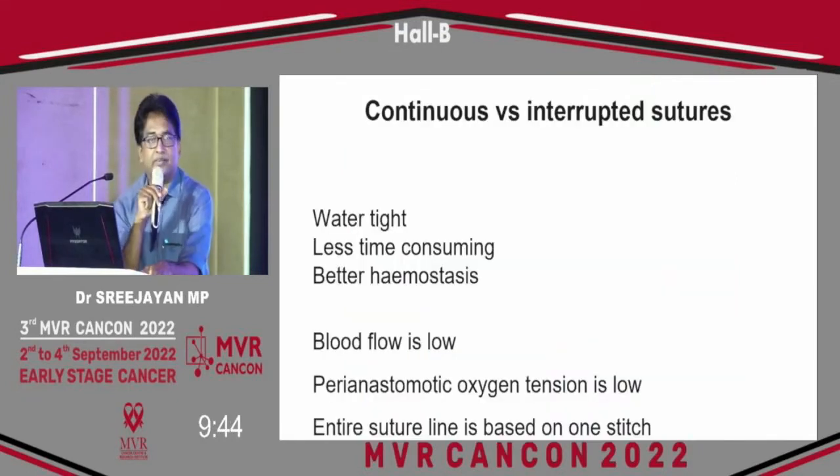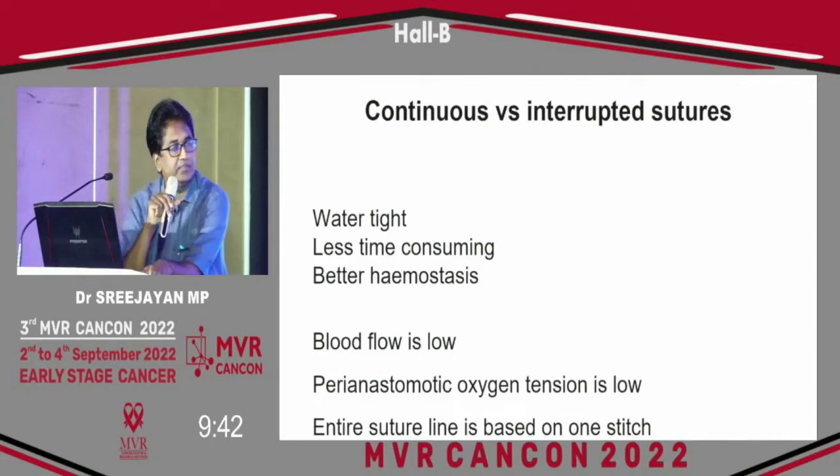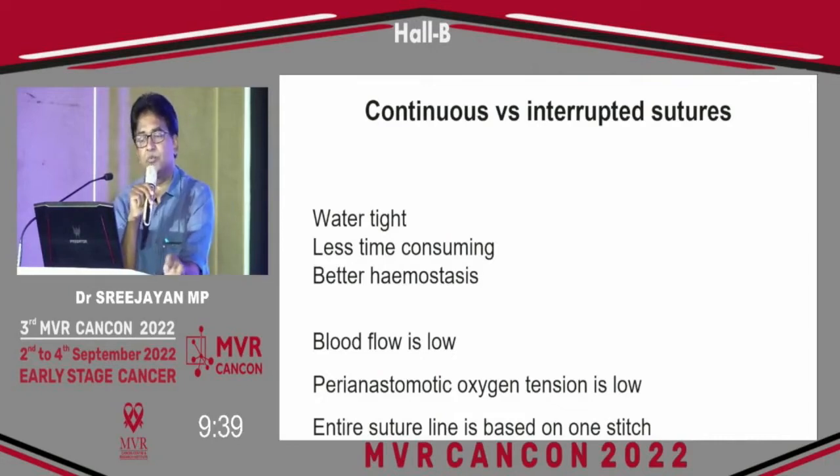Continuous and interrupted anastomosis techniques are used by all of us. With continuous anastomosis, ischemia at that area is around 25%, and we need a watertight anastomosis. Continuous is less time consuming — probably a difference of a few minutes. Hemostasis is perfect. But the problem is blood flow is low there, the peri-anastomotic oxygen tension becomes low, and the entire suture line is based on one stitch.